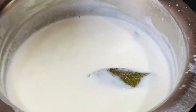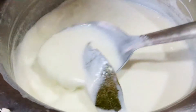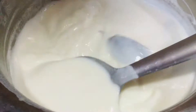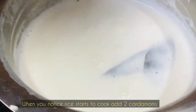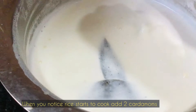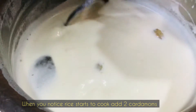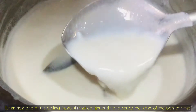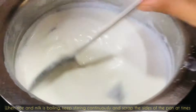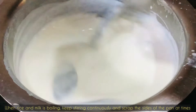Stir occasionally and remember to scrape out the sides of your pan. When you notice that the rice is cooked halfway, you may then add two cardamoms — split the cardamoms before adding.